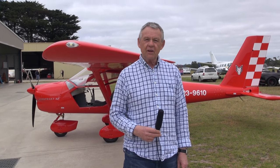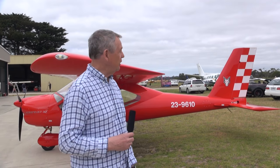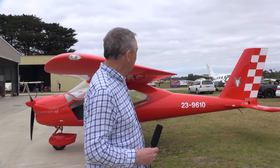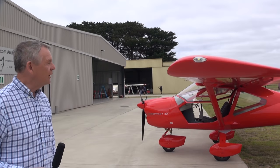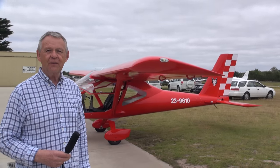While yellow is probably the signature color for Aeroprakt aircraft in Australia and is by far the most common, I think the A32 Vixen looks particularly attractive in red like this one. This is the same red as the prototype aircraft I first flew a couple of years ago in Ukraine, but it's been enhanced very nicely with the checkerboard tail and the fox head logo, which makes it look particularly nice. And of course, you've got to remember it will go at least 10 knots faster than all the others.